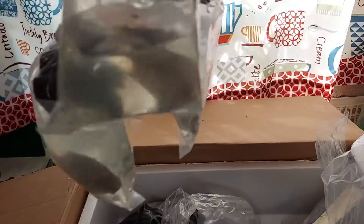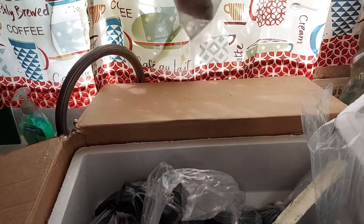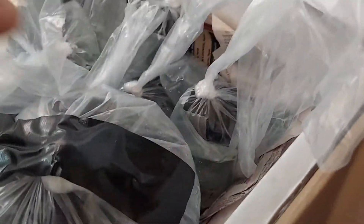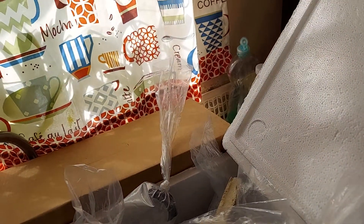I got some Bifasciatus and some Melonoris. If I ain't mistaken they are Bifasciatus. I also got a beautiful pair of Jags which we are not even going to be able to see until I get them out of the bag.